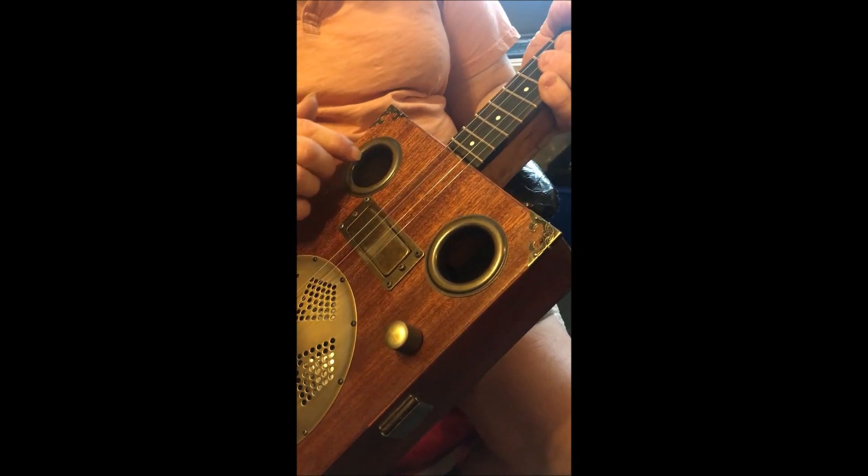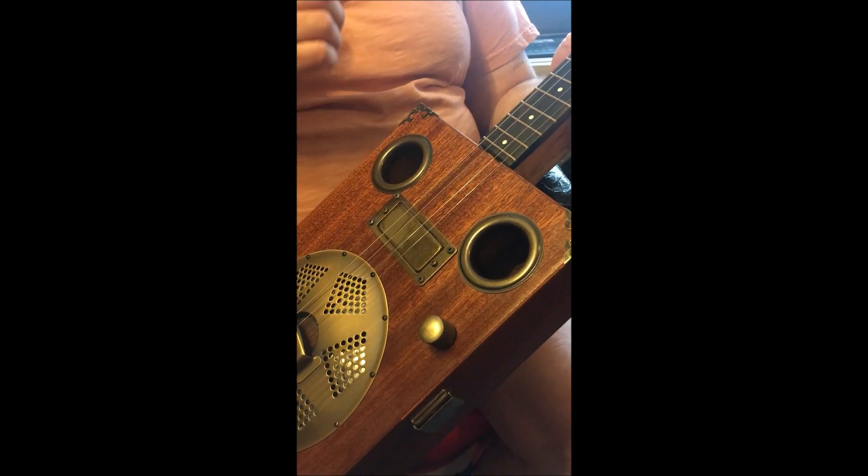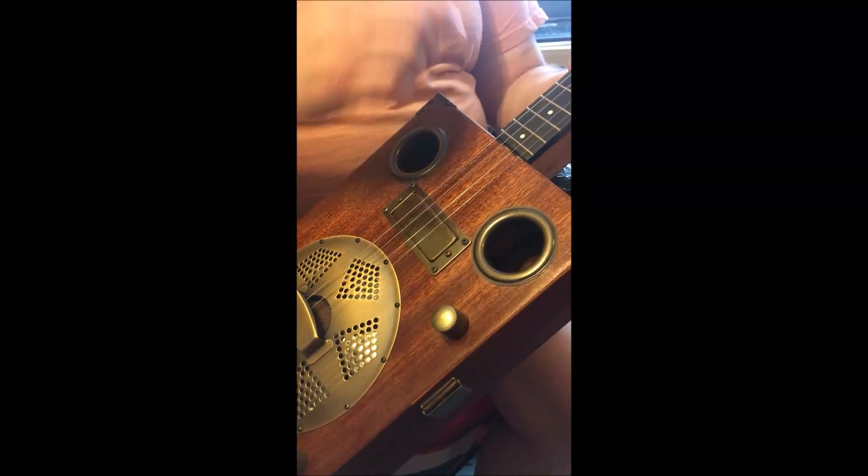We've got the sound holes obviously. The gentleman who commissioned it wanted corners, so I've put corners on for him.